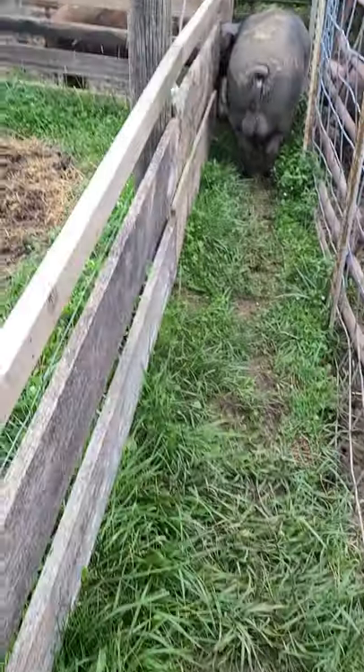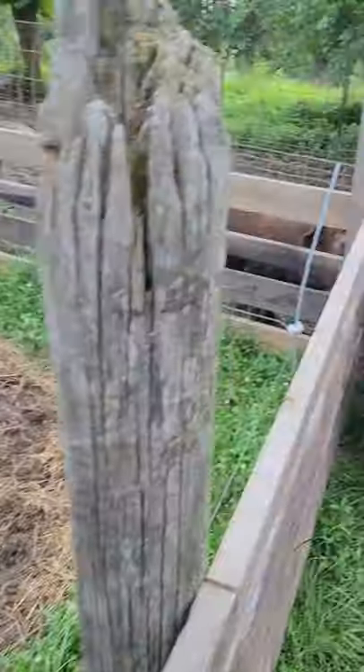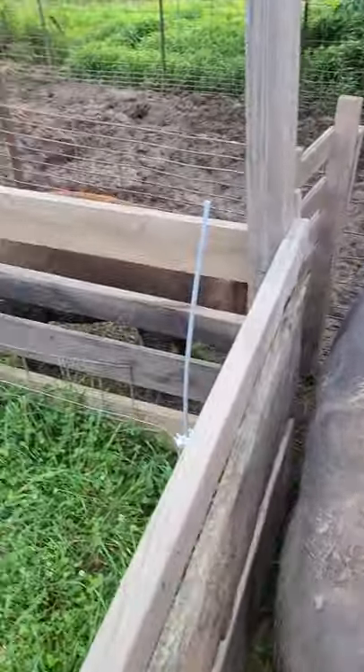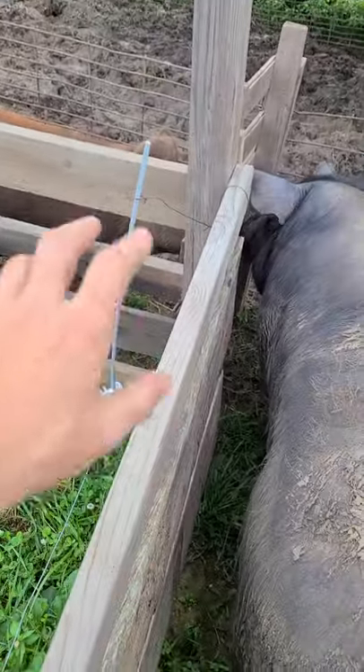You guys have farrowing questions and breeding questions. Right now I have a gilt in heat, I'm gonna get her bred real quick. There's my boar, she's in heat right there. The pen's up there where they can really go wander around in. I don't want the breeding to happen in this run right here.